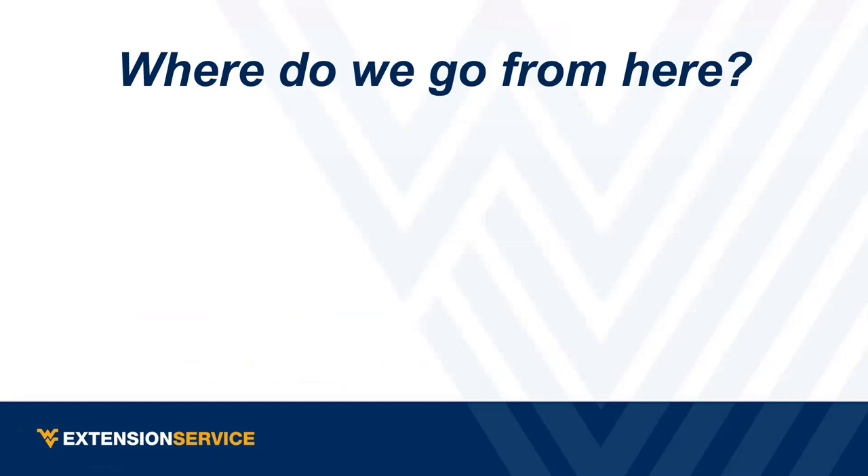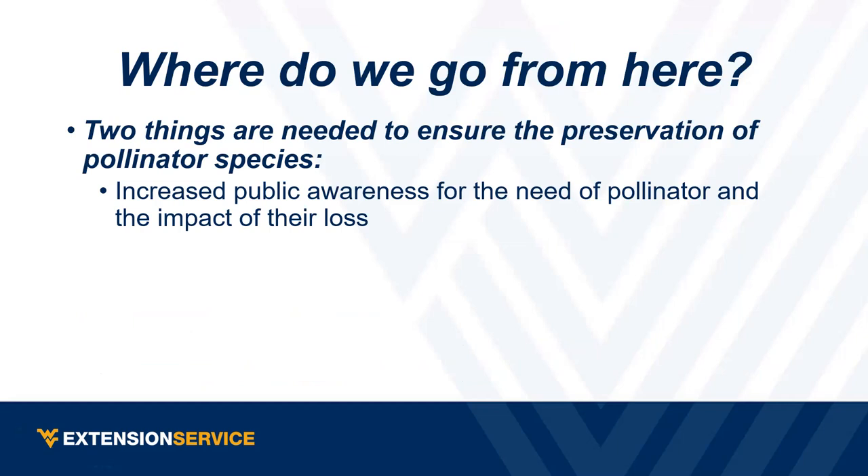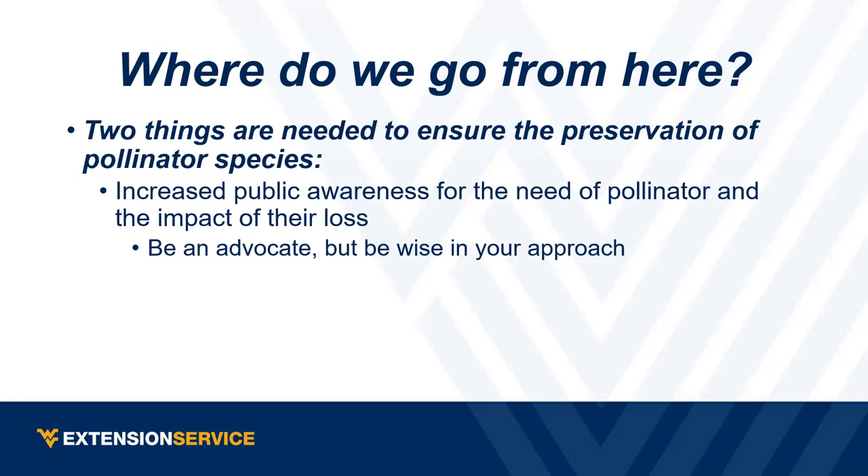So where do we go from here? I think there are two things needed for preservation. First, increase public awareness about the need and importance of pollinators and their loss. Be an advocate, but be wise in your approach — if you're trying to change someone's mind, going in and telling them what to do is the worst thing you can do. Be encouraging and patient. There also needs to be a realization that compromise is sometimes necessary.